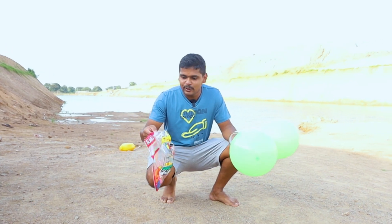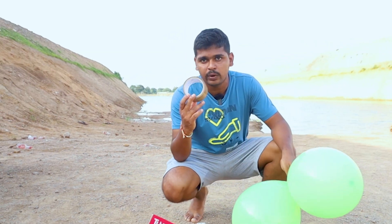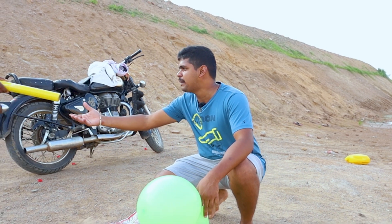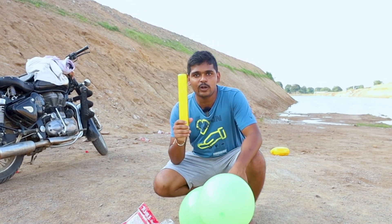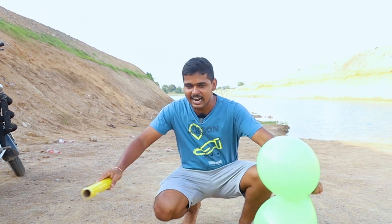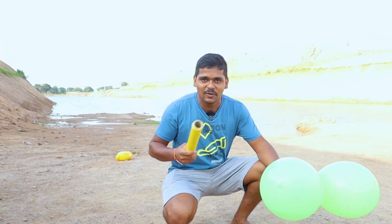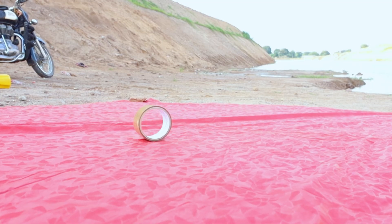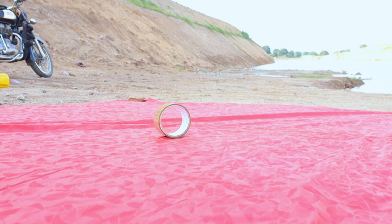Guys, now we have two packets — there are balloons in there. We have a boat structure and we are using a brown tape. We are rolling the balloon in a bed. We are using this packing roll, once again using the balloons and a little roll. Now we are using the balloons and the wood.